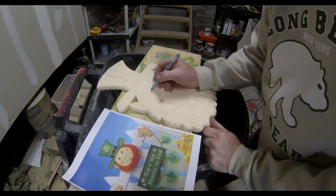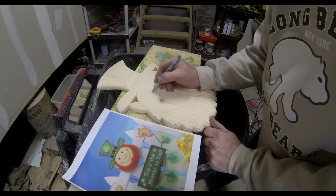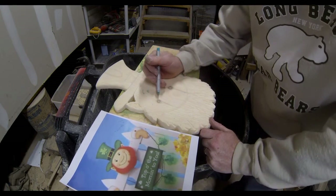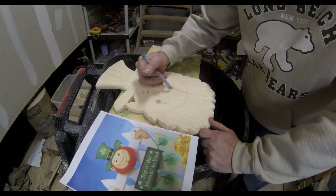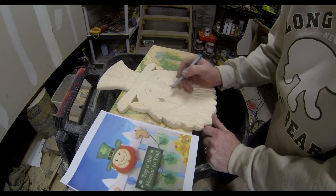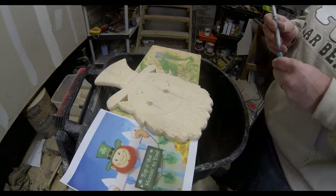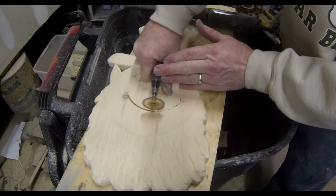All right, and then we're going to add some detail to the face. Now with all the sanding and grinding that we've done, I kind of erased all of those original marks. So I'm going to redraw the eyes, the eyebrows, and the mouth onto the leprechaun. I went back to my original drawing that I printed off the internet, and then we're going to carve those details onto the face with a dremel grinder with a cutoff wheel.